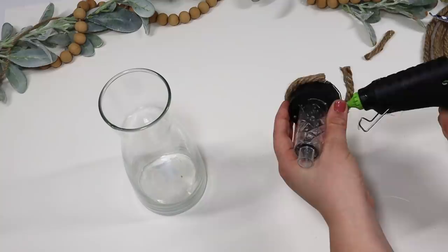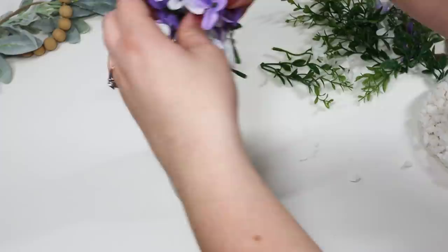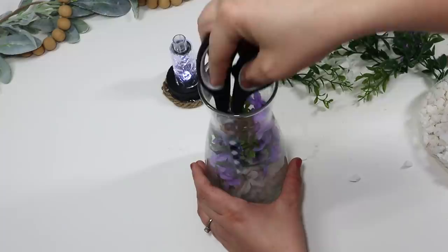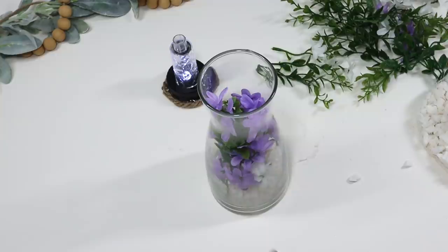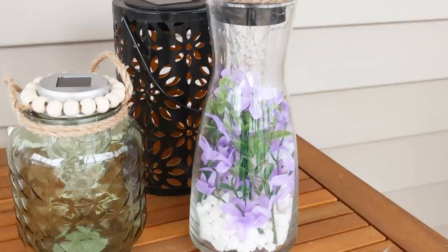I wanted to dress this up kind of like a little terrarium, so I put some white rocks in there as well as some colorful florals. I think it's always fun adding pops of color outside. I played around with it until all of the flowers were showing up really pretty, then just glued the light down on top — this is really going to make it light up and look beautiful outside.